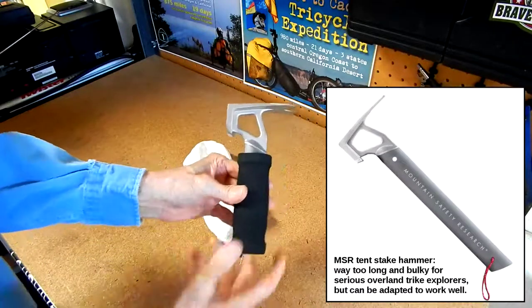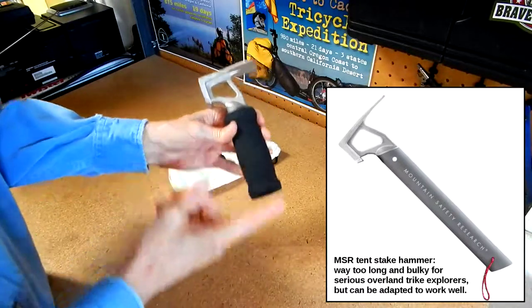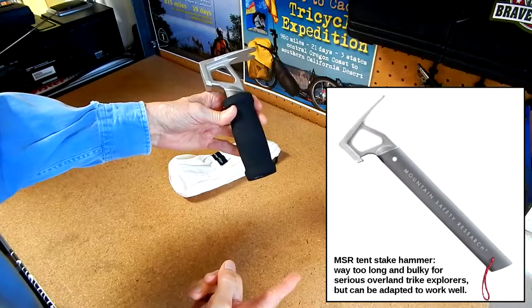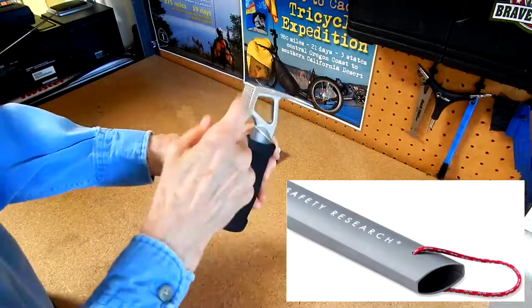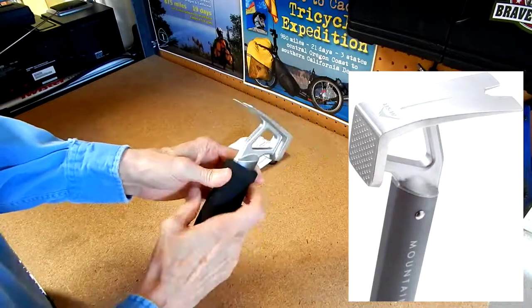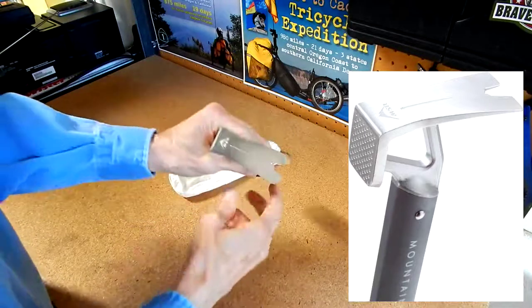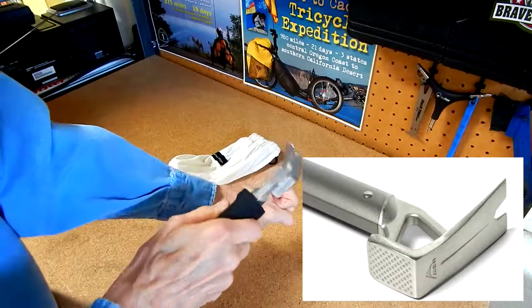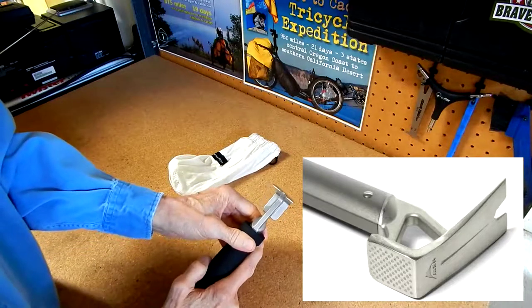It didn't look like this when I got it, and I'm going to be showing some photos as I go here. It had a handle that was about this long — aluminum — the handle is very lightweight and hollow, and then it has this metal head up here, which is heavier. It was pretty big, and this part here is for pulling stakes out of the ground, and this is for driving stakes into the ground for your tent.